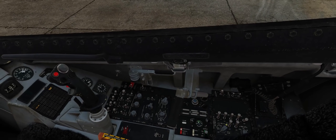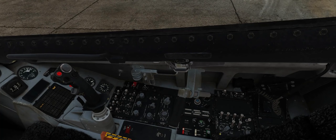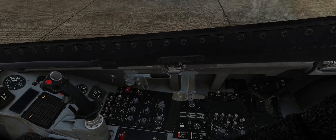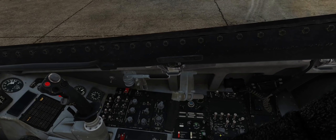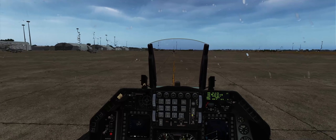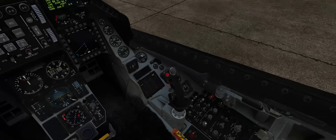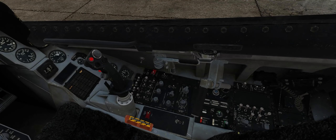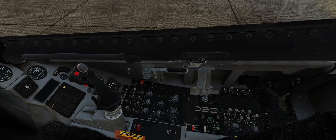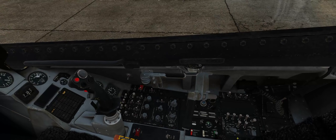Next we want to take our INS and start our INS alignment. We have two options we can choose from: stored heading and normal alignment mode. We want to use stored heading in this instance — that will allow for a faster alignment but not quite as fine of alignment. It uses the last known heading in the jet to line the INS around that last stored heading, such as if the jet on the transient ramp was shut down in this position and now we're starting it back up. For 99% of DCS World flights in the F-16 this will work fine, but if you're flying a very long-range mission with multiple air-to-air refuelings, you may want to go into the NORM position and get a more fine INS alignment that'll last longer without degrading.